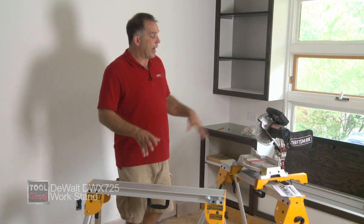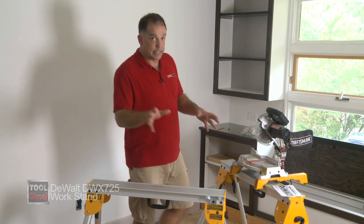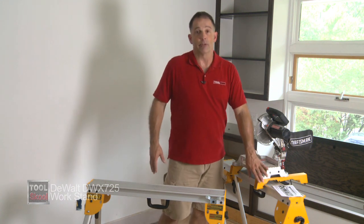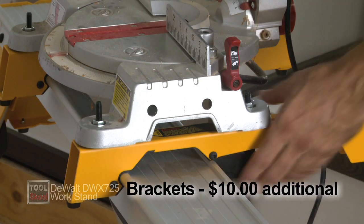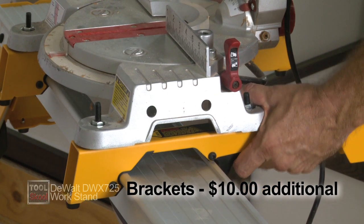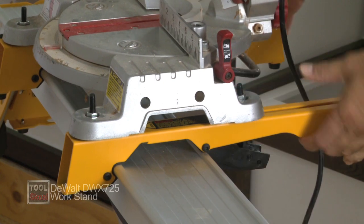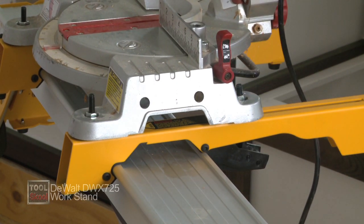Another thing I like is that in addition to the sawhorse or the Workstand itself, you can buy these accessory rails — these rack mounts for a miter saw. It's about that easy to put it on and off. That right there is worth the price of admission. Very cool.